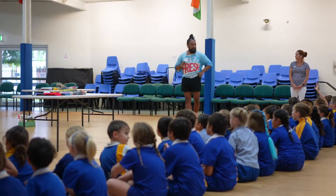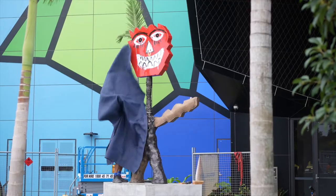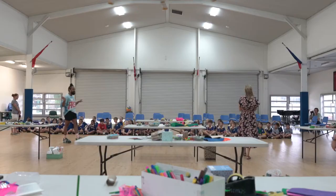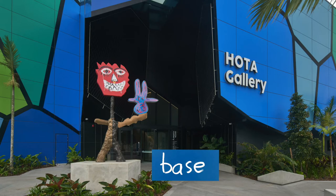Can you see there's a base? The big concrete block? And then there's a body? And then there's a head. So you're going to use the materials that you see to make a base, a body and a head.